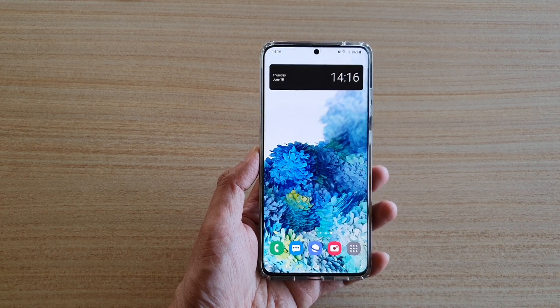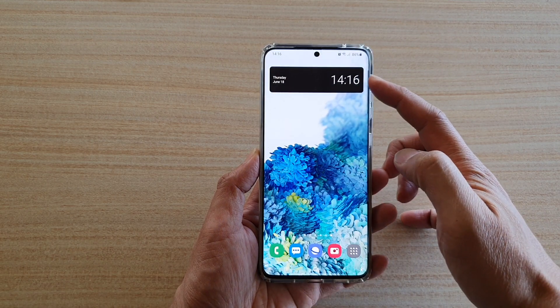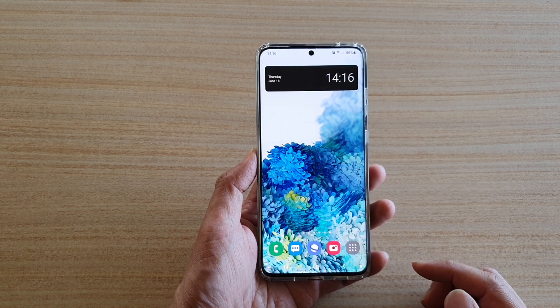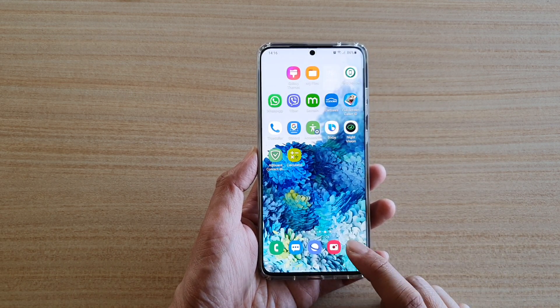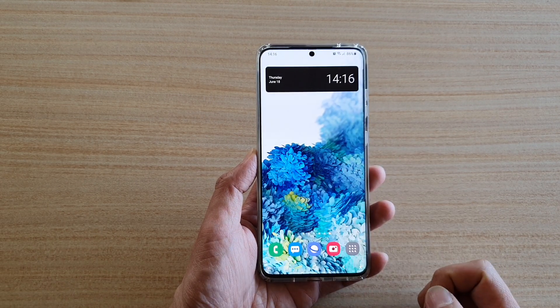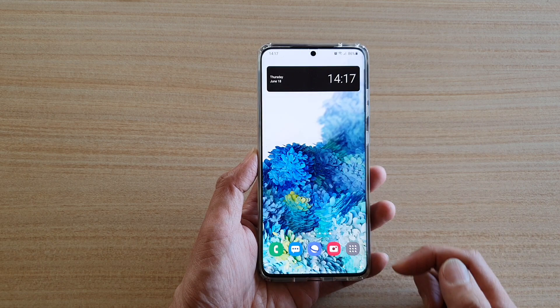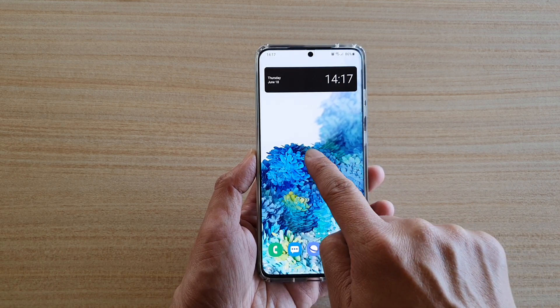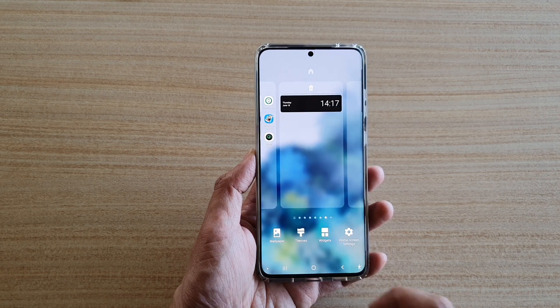Hi, in this video we're going to take a look at how you can add a digital clock widget to your home screen on the Samsung Galaxy S20 series. First, tap on the home key to go back to your home screen, then swipe across to a page that you want to add the digital clock widget, and then tap and hold on a blank spot on the home screen and tap on widgets.